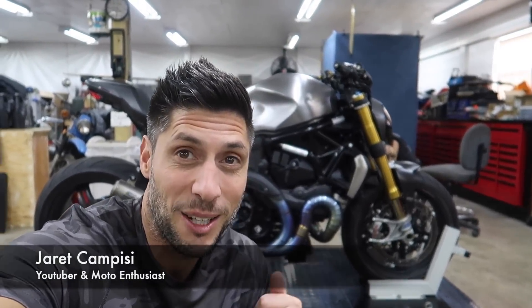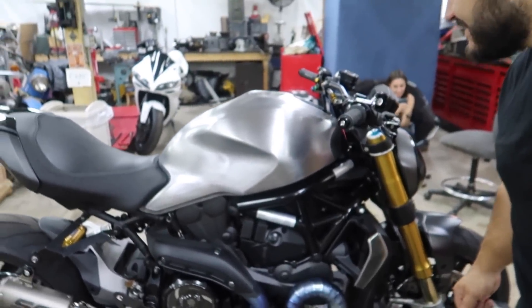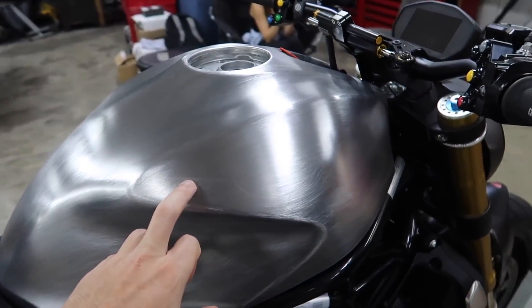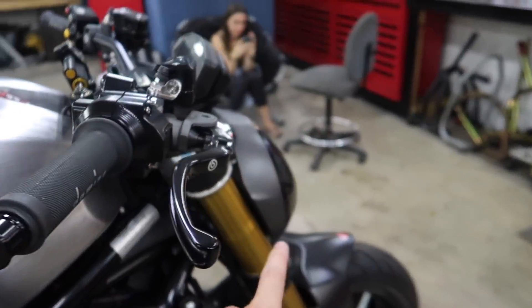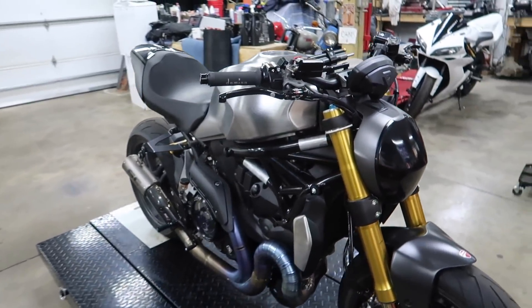What is up guys? Jared Campisi. Welcome back to the channel. Today we're back in Dotto's garage working on our beautiful Ducati Monster 1200. What's on the docket for today is adding the stenciling to the tank along with the clear coat, and then maybe clear coating the headlight as well for protection purposes. So I think that's what we're going to be doing.